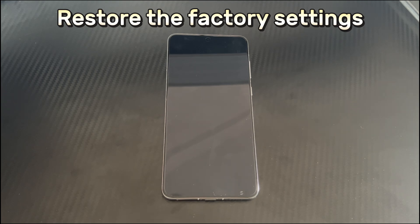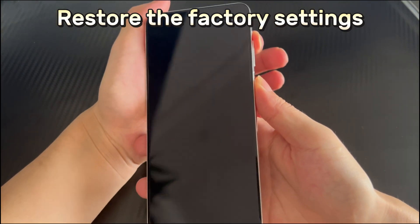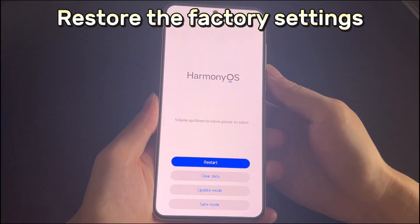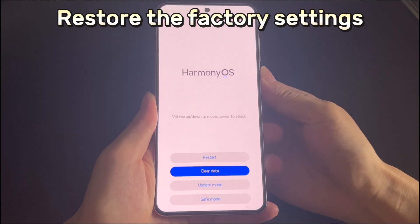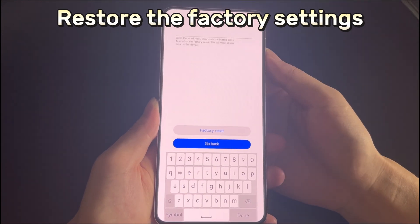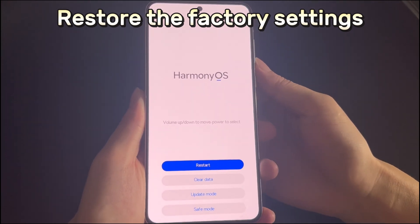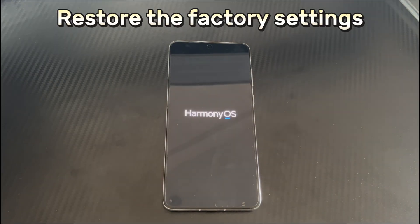Now follow the steps below to restore the Huawei phone to factory settings. Make sure the Huawei device is turned off and there is no USB connection. Then press and hold the power button and the volume up button until the phone vibrates for 3 seconds. Your Huawei phone will enter recovery mode. In the recovery mode screen, use the volume up and down buttons to select 'clear data' and press the power button to confirm. Then select 'factory reset' using the volume buttons and press the power button to confirm. This will trigger the reset process, which takes about 2 to 3 seconds. After the factory reset is completed, click back to return to the recovery interface, select restart, and your Huawei phone will re-enter the device home interface. Finally, you can re-transfer your backed-up data to the Huawei phone.